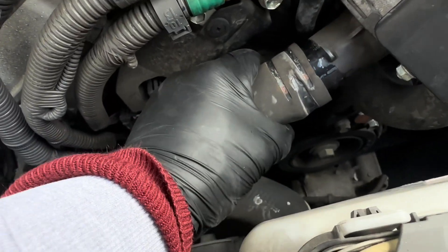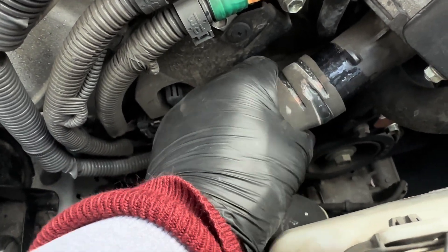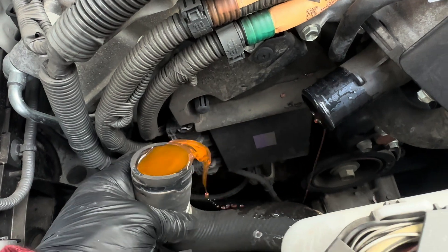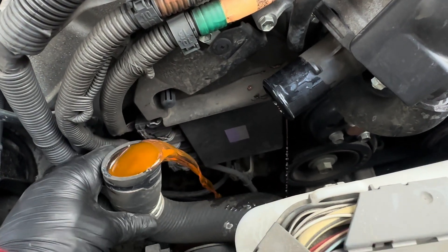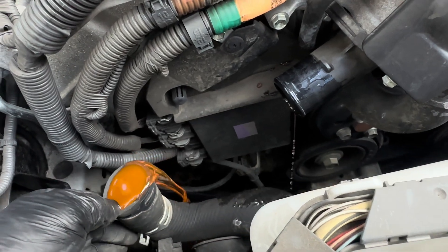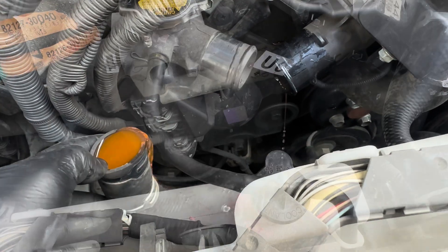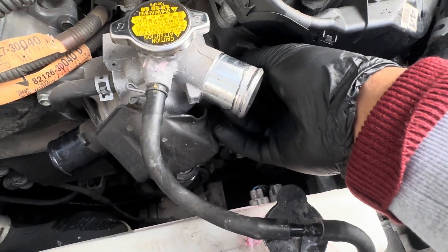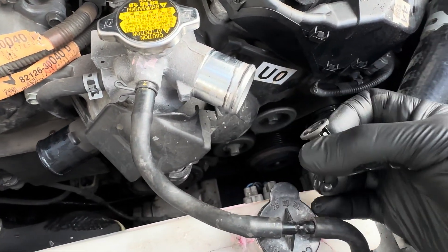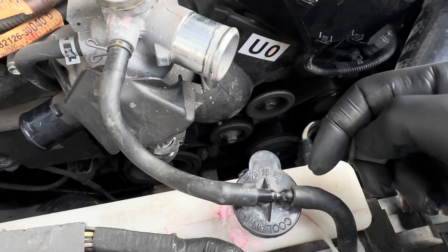Now I can just pull it off — there will be coolant coming out of this. So now just screw this one off. It's hard to get to if you don't take this pipe off — this one here.